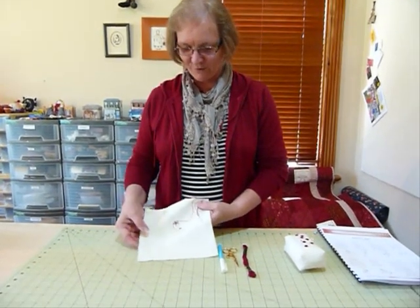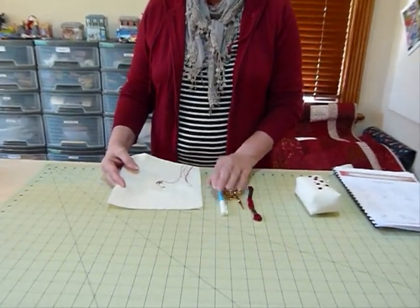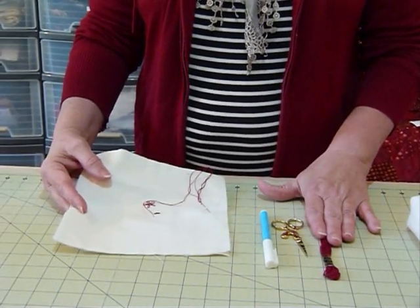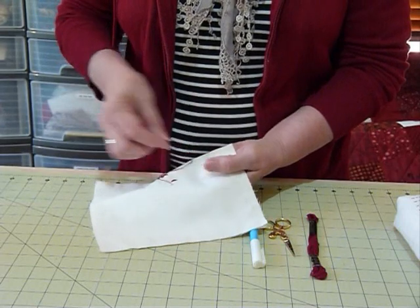Today I've just got a sample here that I'm going to show you on, and I've got my stabiliser on the back of my fabric, a water erasable marking pen in case I want to mark a design, my scissors, my stranded cotton — and I usually use two strands of cotton when I'm doing this sort of stitchery.